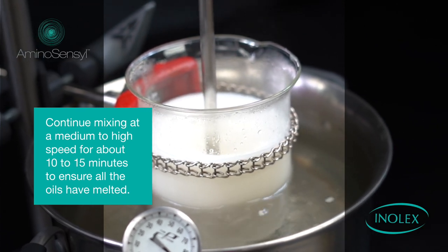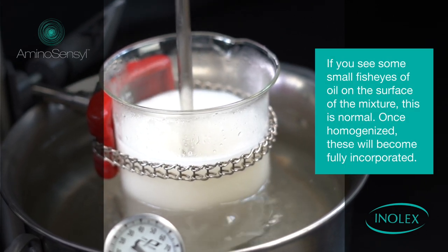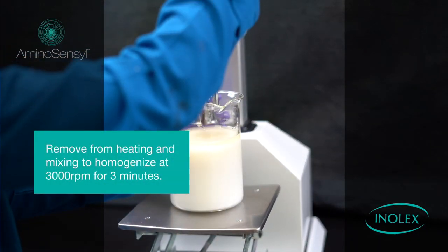If you see some small fish eyes of oil on the surface of the mixture, this is normal — once homogenized, these will become fully incorporated. Remove from heating and mix to homogenize.